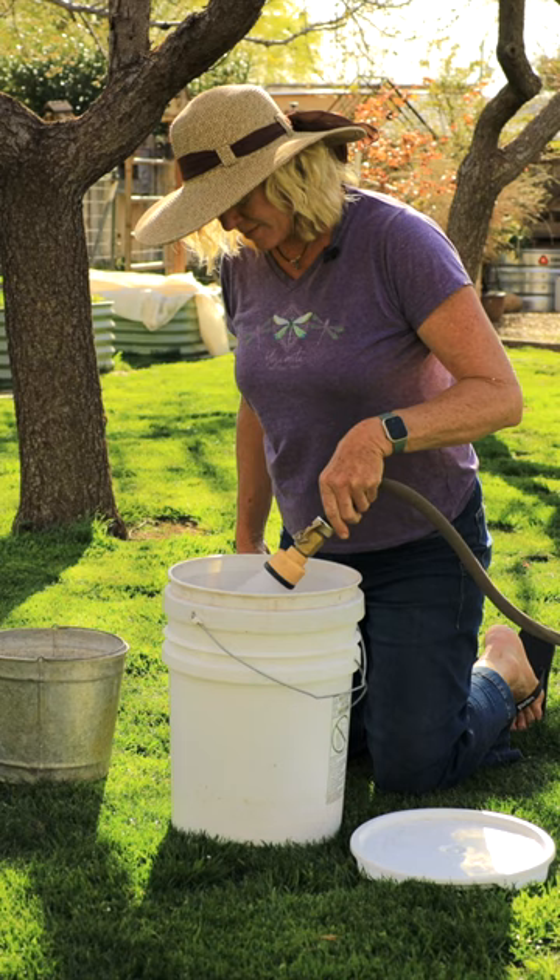Put the lid on it, let it steep for three days, and stir it twice a day for those three days. Then all you have to do is lift that top bucket off and it strains out all of that great tea.